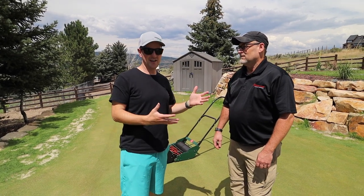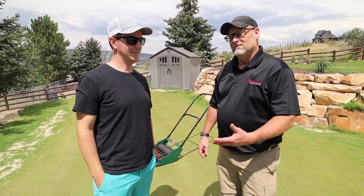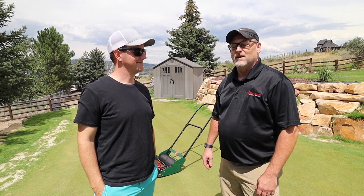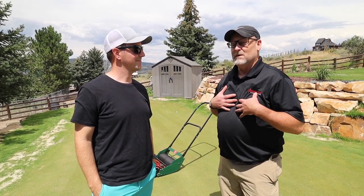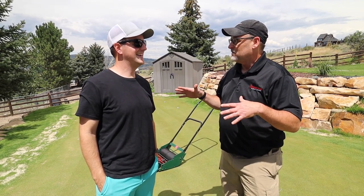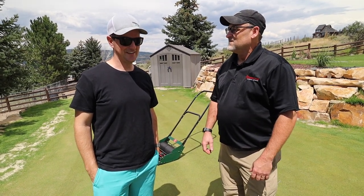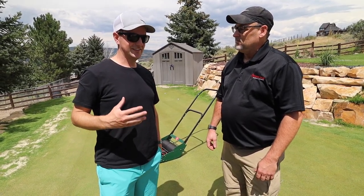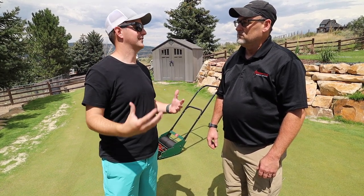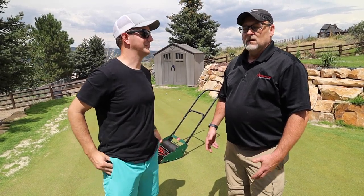We've got Brian Hudson here from Hudson Star Greens Mowers. Thanks for making the trip out to Utah. Thanks — I actually enjoyed getting a chance to golf with you guys today. It makes me a little uncomfortable when you come out and actually embarrass other people as you play golf, but it was a good time. So tell the people a little bit about the family history and the history of the company. Give them a little bit of insight into how things got started for you.